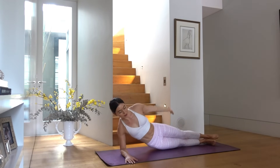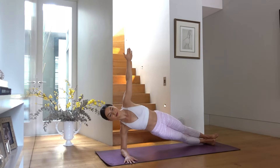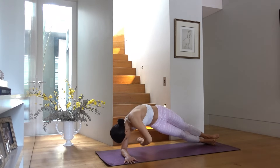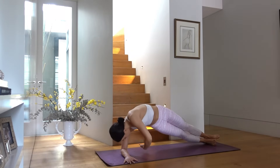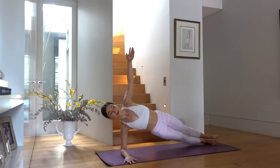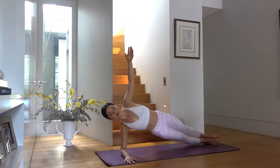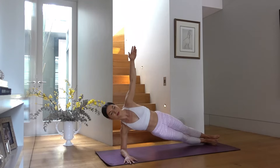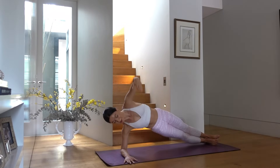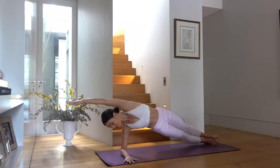Hold in your side arm plank, reach your arm up to the ceiling, exhale wrap the waist, inhale open. Keeping your hips nice and high, pressing through your shoulder. Two more. Last one — hold, reach your arm by your ear, lift your hips a little bit higher. Keep breathing, keep holding. Release back down — very nice job!